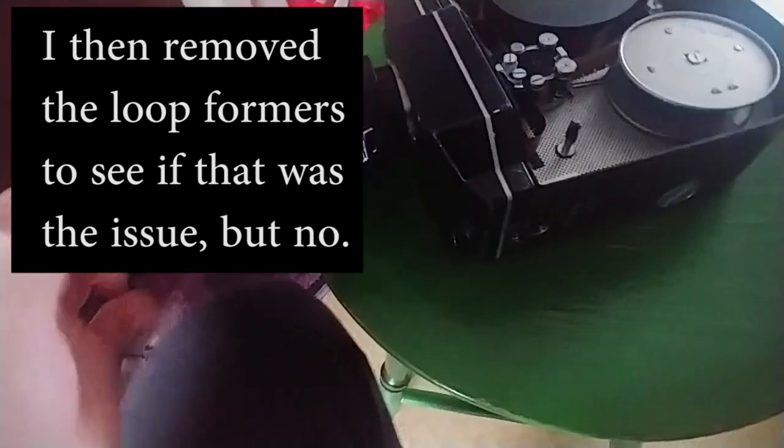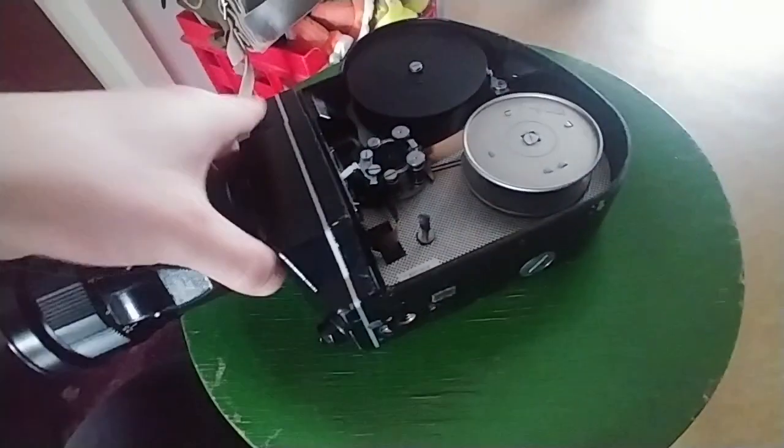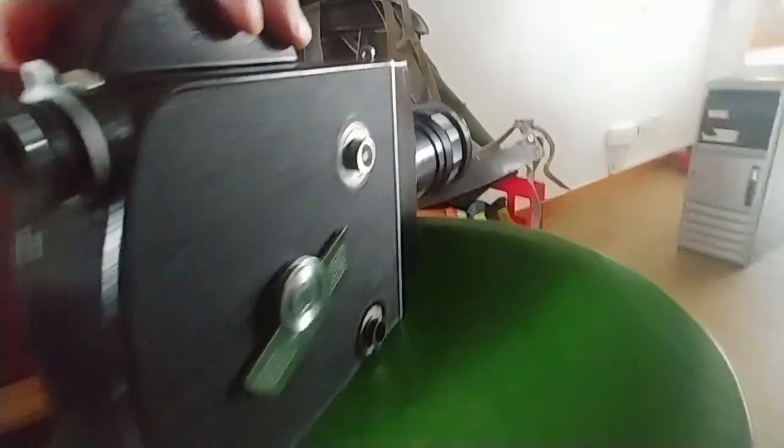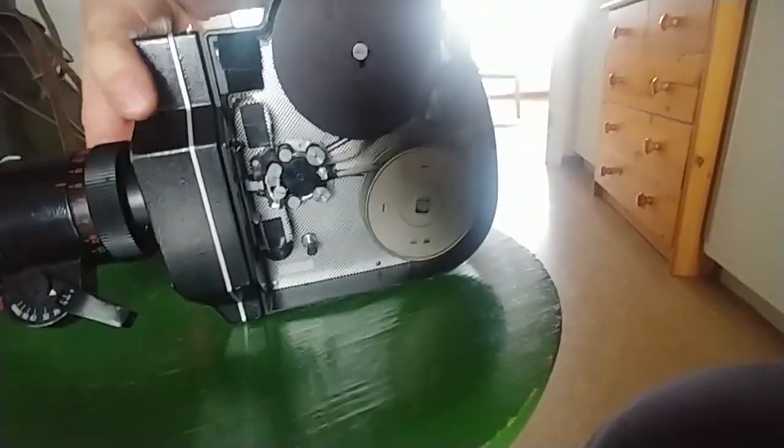All right, so I think it's functioning fine. I'll just wind it up first. I'm running at 24 now. As you can see, there's no real problem to it.